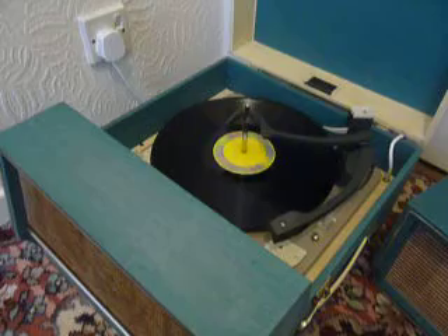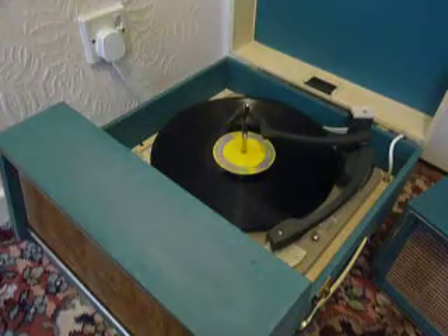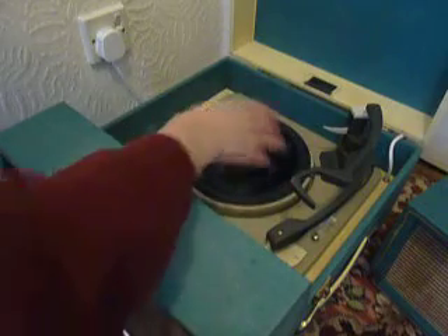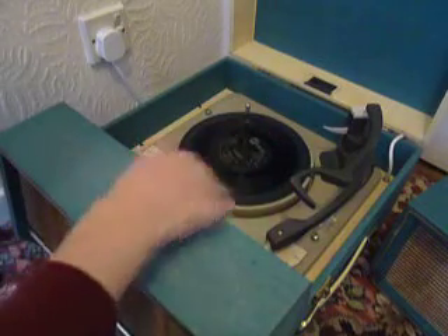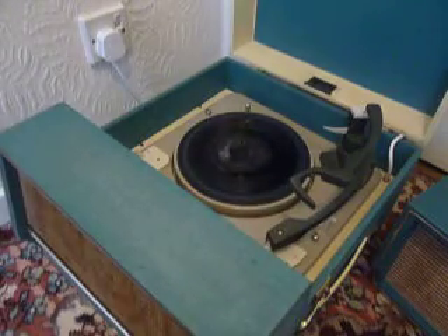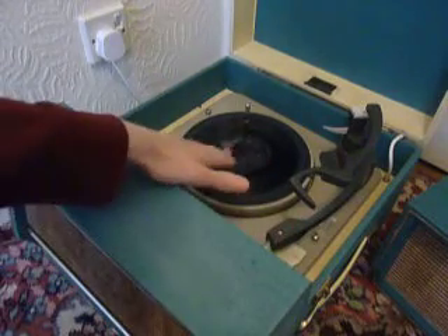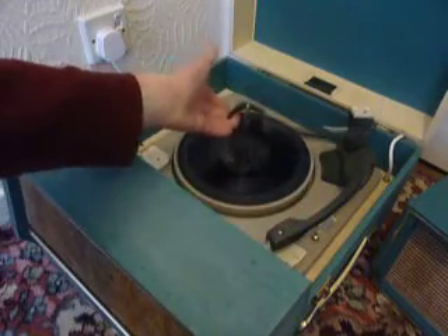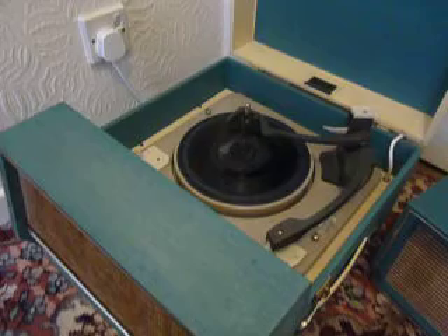If you don't want to use the auto changer and you just want to play one record manually at a time, you can just pop an individual record down the spindle onto the mat, then select the first option on the dial which says manual, and that will start the turntable turning and you can then place the arm onto the record yourself. Once the arm is on the record and it's playing, carefully lower the stacker arm down like so, so that it knows to switch off automatically at the end of the record.